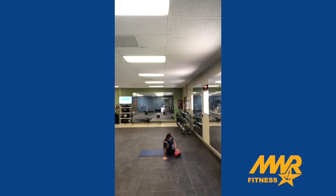We're doing medicine ball pushups. My hand is on the ball. One, two, three, four, five. Five on each side.